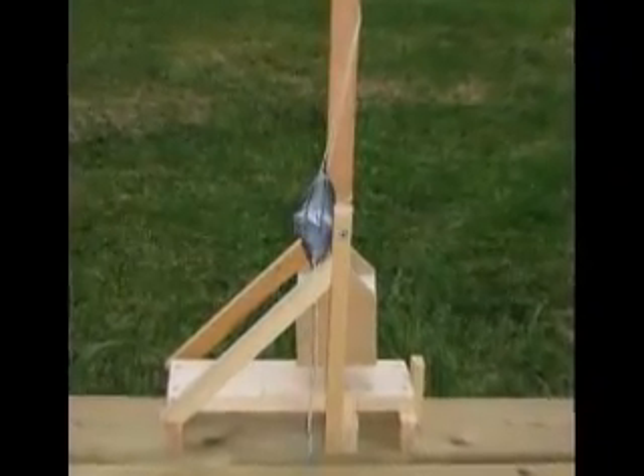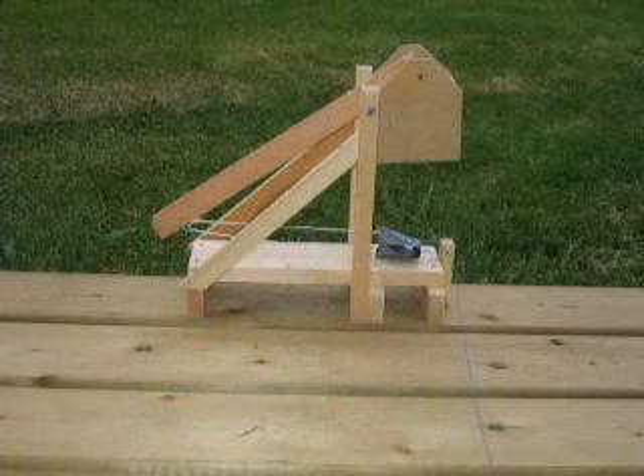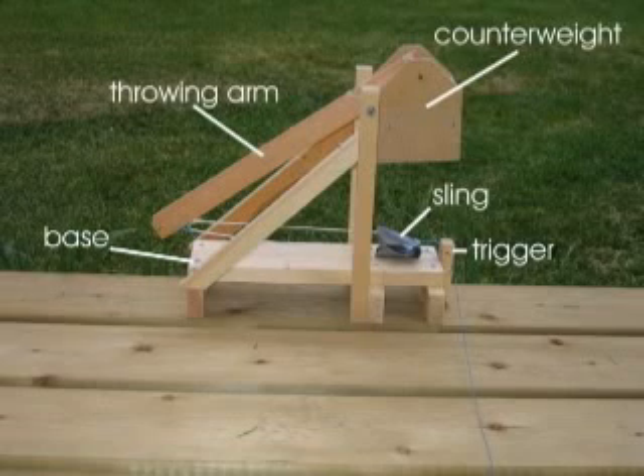This model you have constructed is a 1/40th scale model of a swinging counterweight trebuchet. Designed to knock down castle walls, swinging counterweight trebuchets were the state-of-the-art siege machines in medieval Europe.